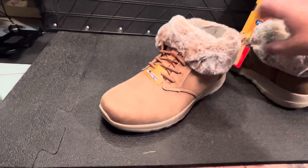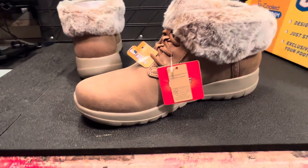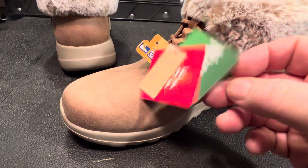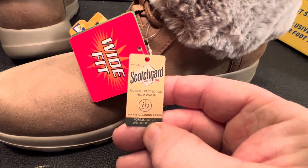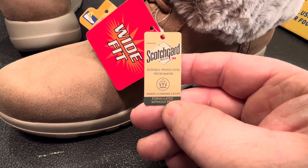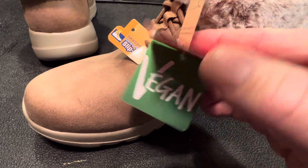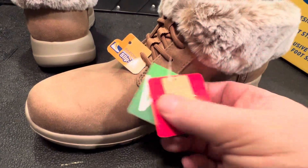I've got Skechers trainers on myself and I love them because they're so comfy. Let's see what's on the wee tag. It's a wide fit too guys - wide fit for your feet. And it says vegan, whatever that means. So you've got the pair of them.